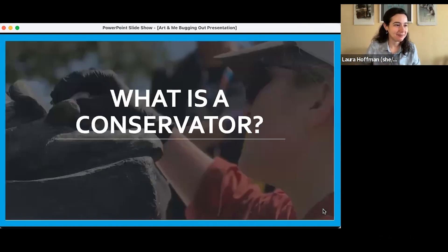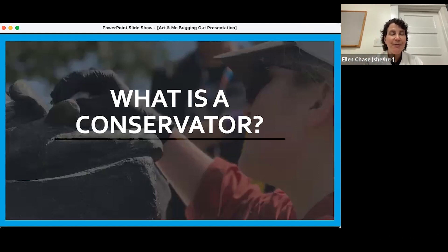We'd love to know if any of you know what a conservator is. If you have an idea of what that might mean, go ahead and write it in the Q&A. If you don't know, take a look at this picture — this is a picture of Leah working with an object. See what kinds of things you notice, and those would be great things to add to the chat as well. Leah gave a little hint earlier — she said something about us being art doctors, so maybe think about what that might mean.